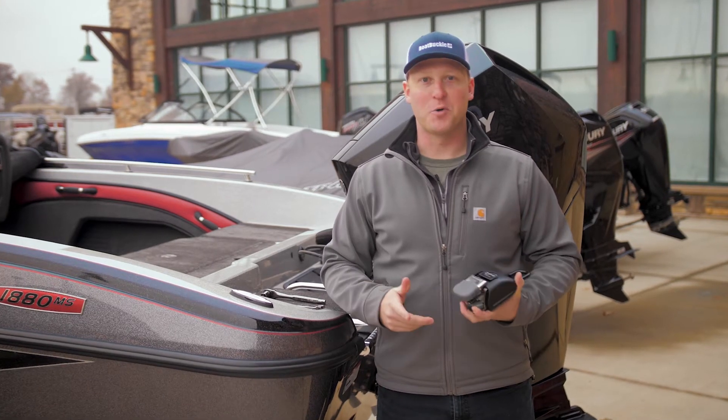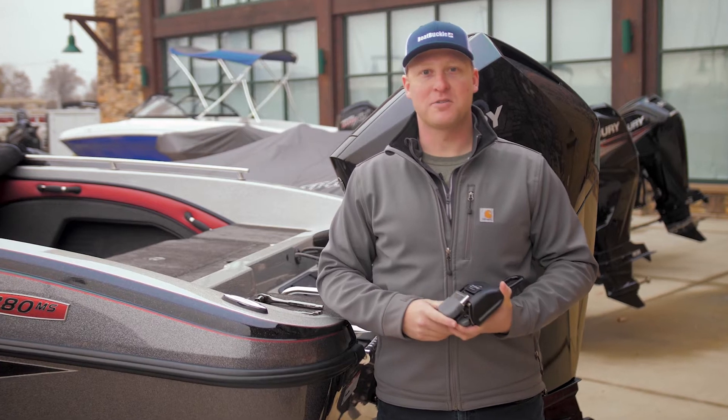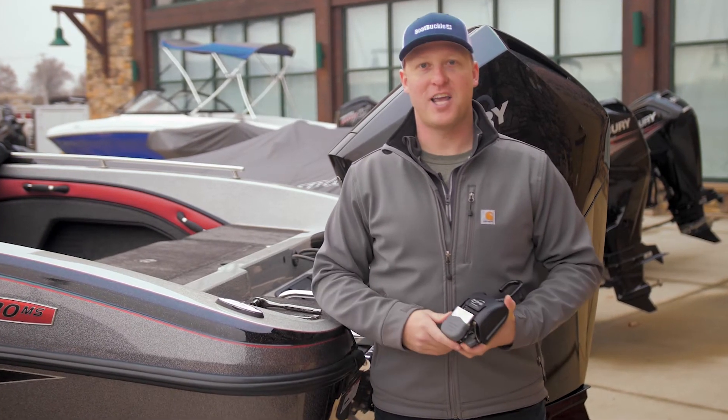It's easy to see why EMI's Boat Buckle is the most popular tie-down system. Installation is quick and easy — there are no tangled straps to fuss with or lose. Simply hook, ratchet, and go. Here's how to install Boat Buckle on your trailer.